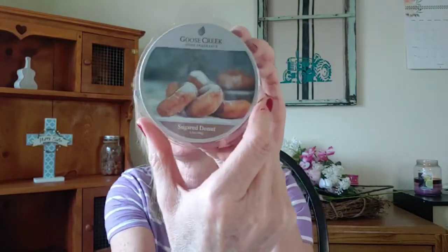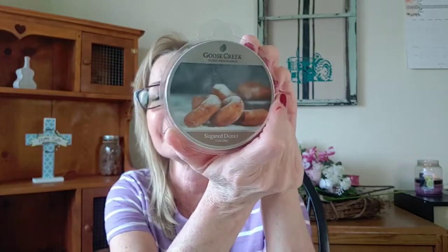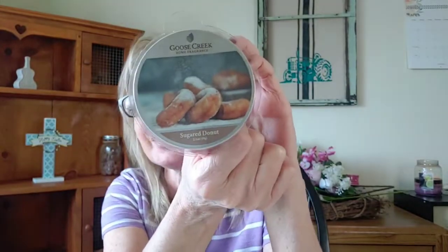When I warm this, my sweet tooth cravings really kick in — I'm just like, man, I gotta have something. In fact, when I was warming it I made apple cookies because I was just like, oh, I gotta have a cookie. I try to stay away from sugar, but sometimes you just gotta have a cookie — so I ate three actually. Just be aware when you warm this, you might really get hungry. The scent notes are fried donut, warm sugar, fried dough, cinnamon swirl, warm vanilla, and sprinkled sugar. Lots of dough, lots of sweetness — five out of five stars.